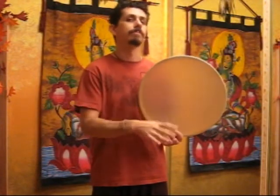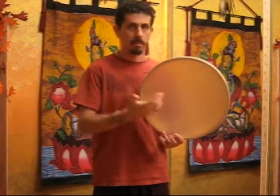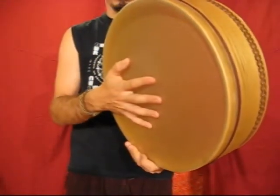With the dominant hand now free from the burden of holding the drum, there are many creative techniques and sounds that can be developed. The common sound Cha is produced by opening your fingers and bringing a relaxed hand down to rest, briefly, on one half of the surface of the drum head.